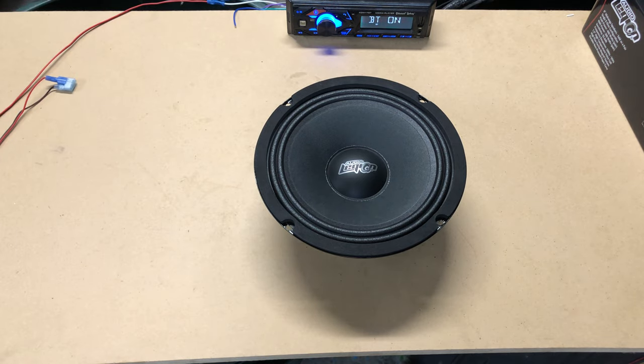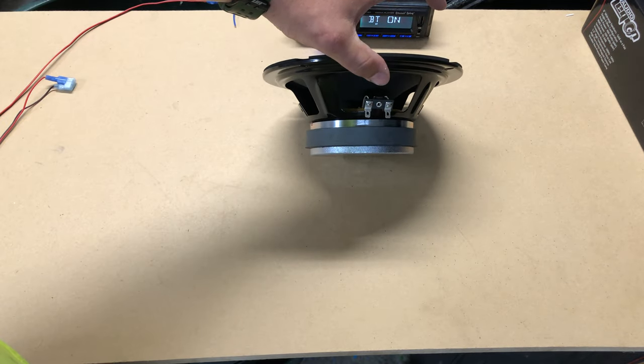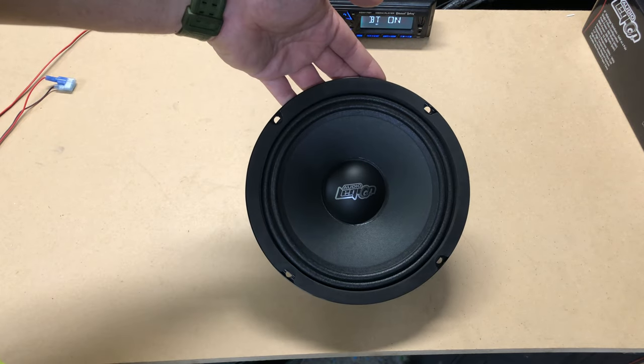You can pick these things up for like 40 bucks or less, but if you go to a shop you'll spend about $120. There they are — super simple. These would be great cabinet speakers.